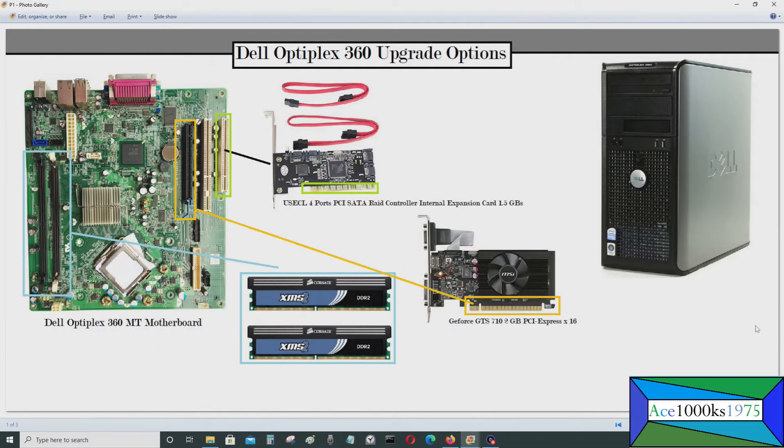Today I'll be talking about various upgrade options you can have for your Dell Optiplex 360 base computer. It could also be applied to a Dell Optiplex 380 as well, because the layout of the motherboard is basically the same.